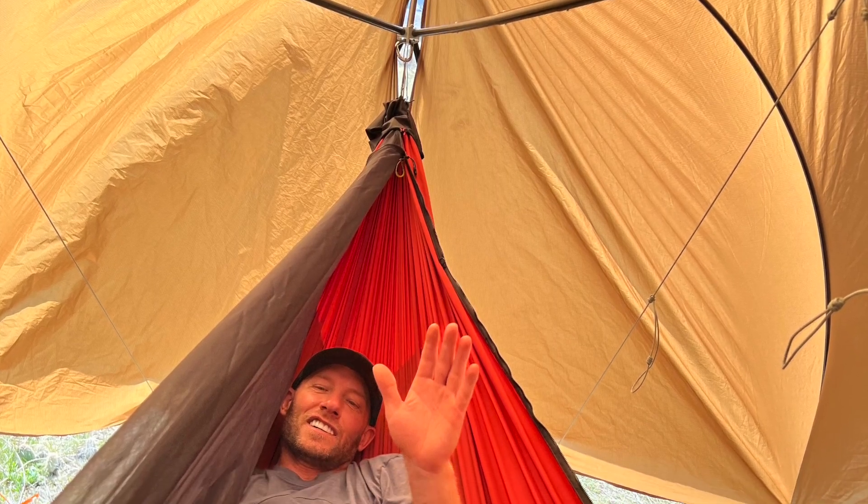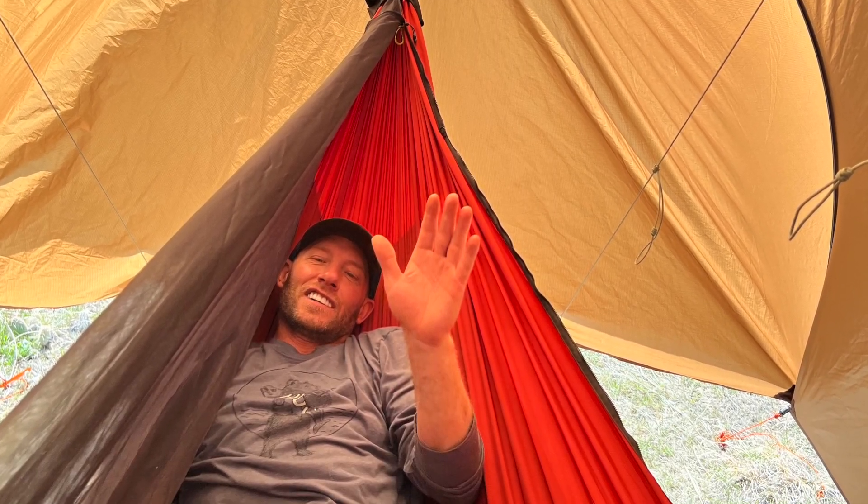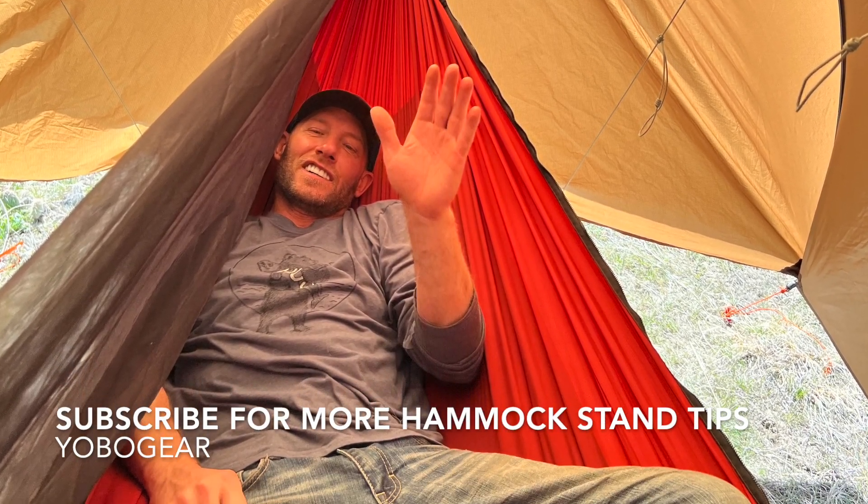All right folks, that's the end of this tutorial. As always, feel free to comment, direct message, or email us with further questions. Happy hammocking!